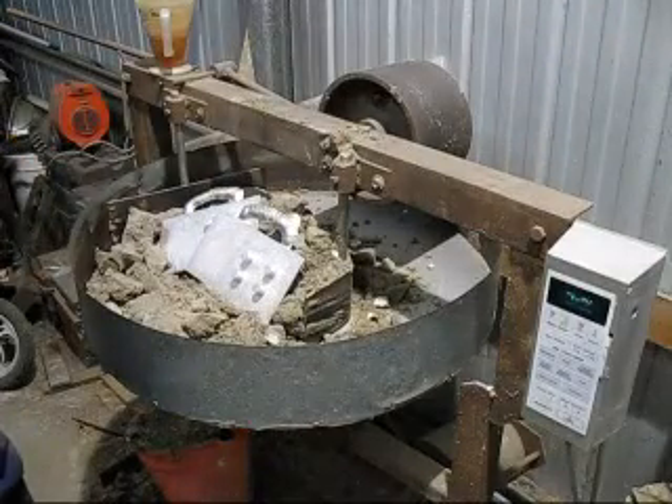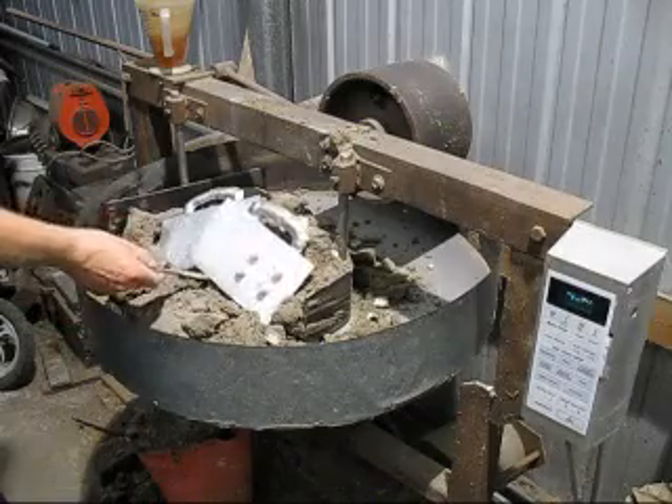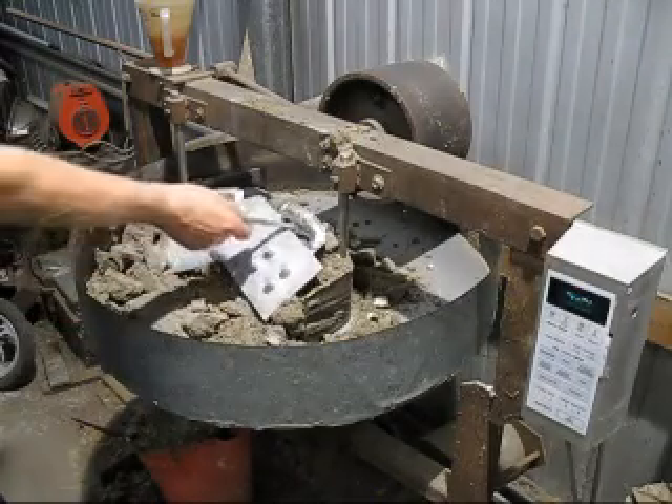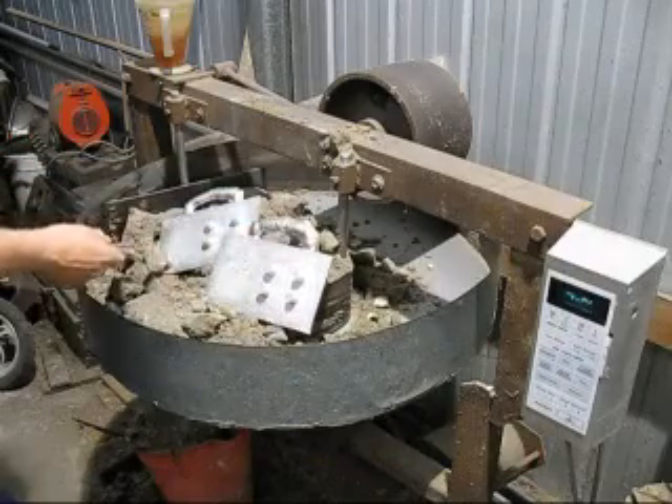These are the last castings I need to pour for my light stand, made of aluminium, and then for the light itself. It seems to come out okay.